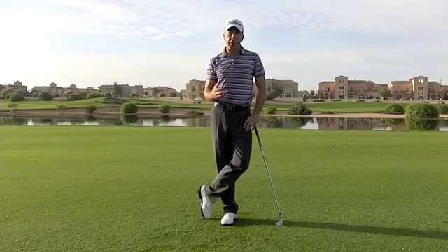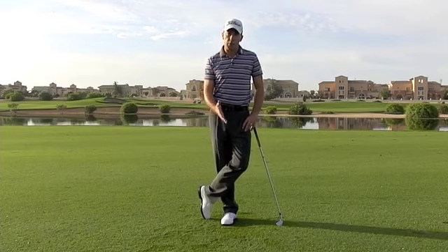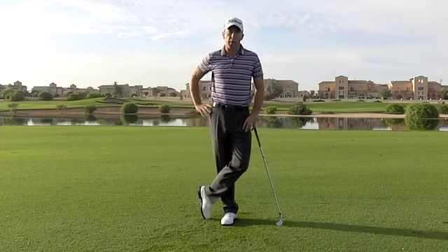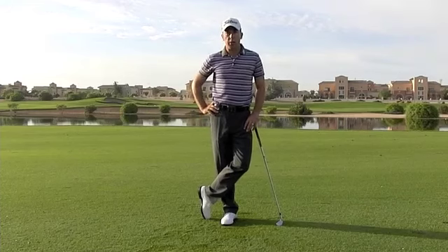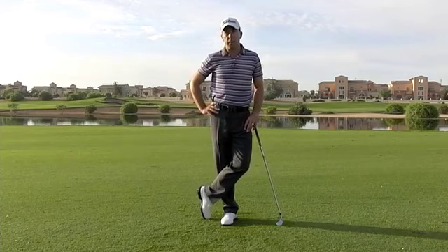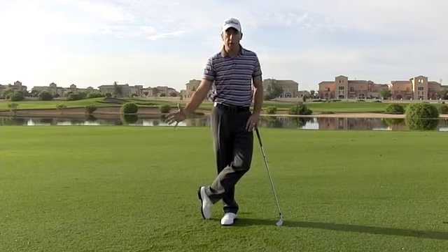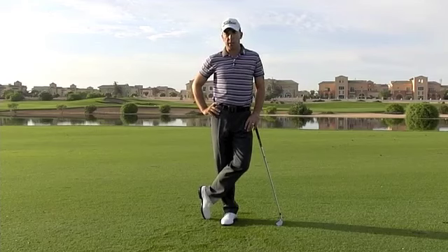One of the areas that they'll work on very hard in order to achieve this type of consistency is the way the golf club slots in at the top of the backswing. And if you can get the golf club slotting into the top of your backswing consistently, you can deliver the golf club from the same place each time and really use your body to coordinate that motion through impact, making you much more consistent.